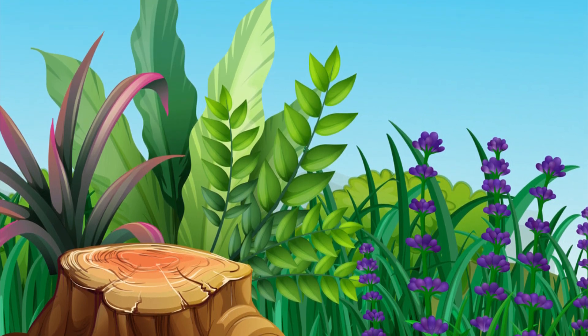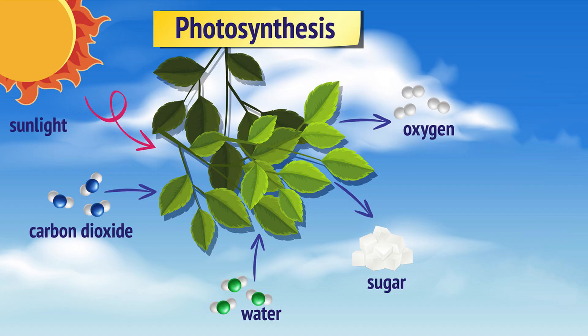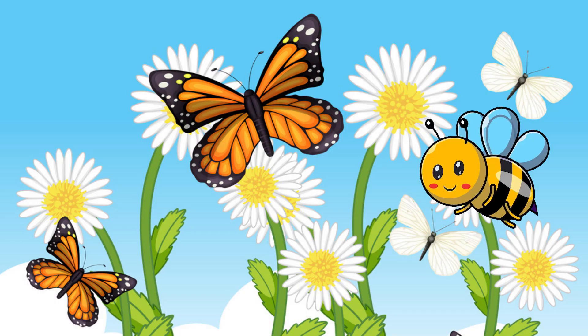Leaves come in all sorts of shapes and sizes, and flowers dazzle us with their vibrant colors — isn't nature incredible? Did you know that leaves are like a plant's food factories? They use sunlight to turn water and carbon dioxide into food through a process called photosynthesis.